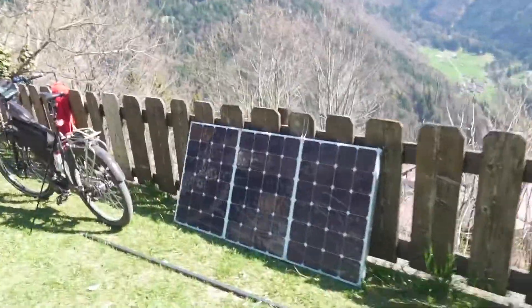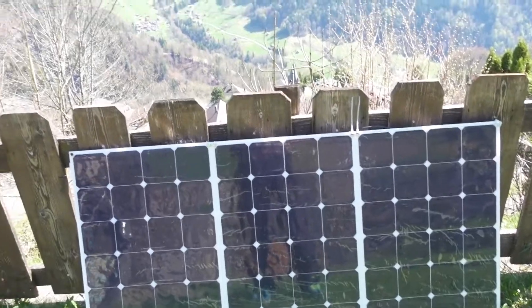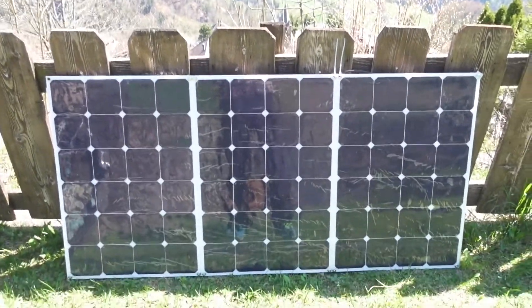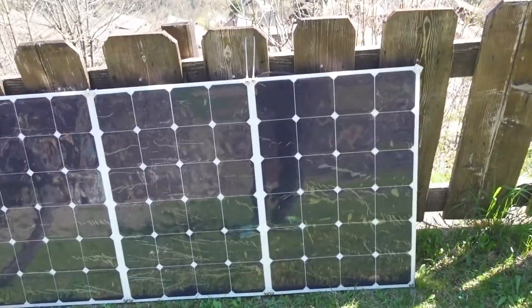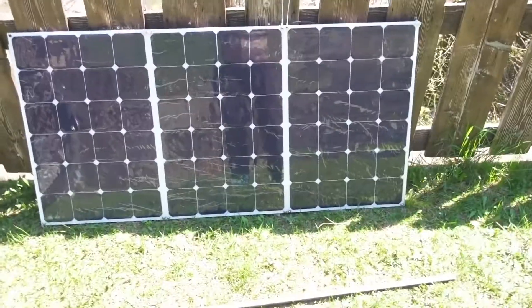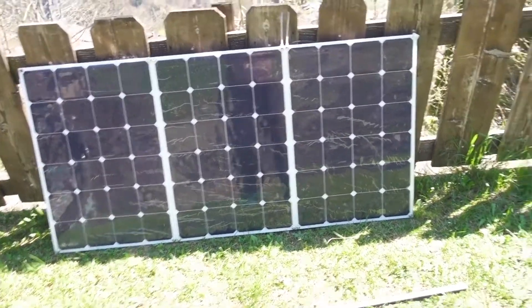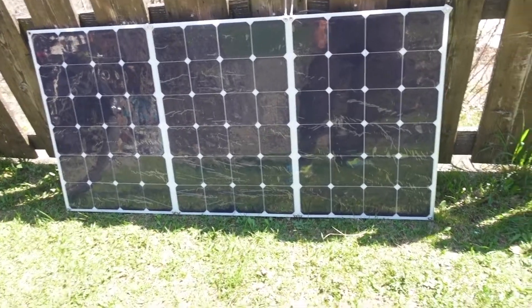Alright, so this is my rear solar panel array. I had these panels custom manufactured - they've been shipped in from China. Each one of them is a 24-cell panel, which is something pretty unusual. The reason for that is because the race I'm doing - the Sun Trip, that you've probably heard me talk about a lot - there's a width limit and I need to stay within it.